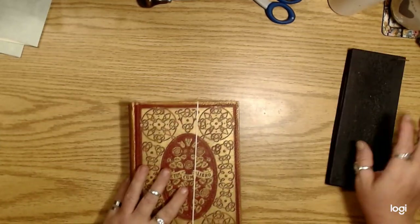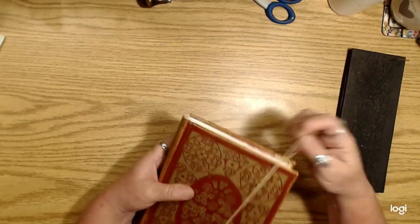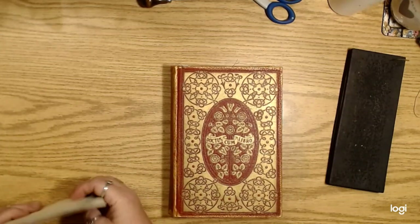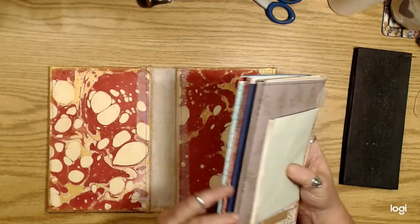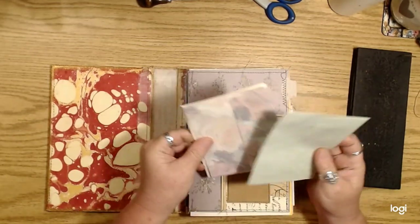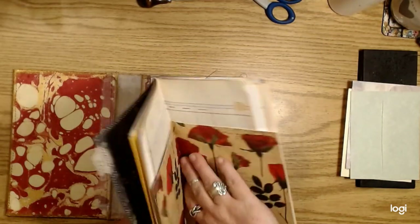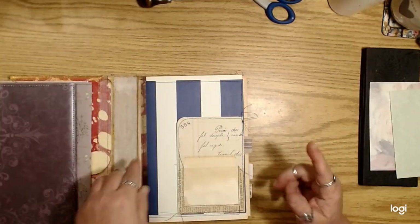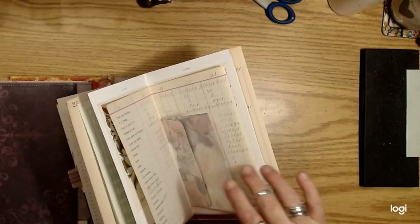So I have one journal left to bind and I thought I would do that with you guys. I've shown my crazy lazy method of binding journals before, but in case you haven't seen that one, I'll show you again. So I'm doing these with five signatures each. I pulled out some envelopes that I wanted to add into the center of the signatures — I'm just going to pop those in, doing them in every other signature.